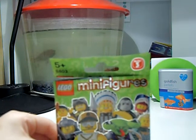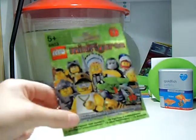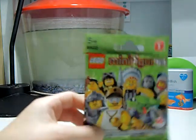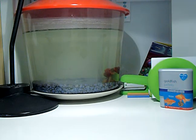Hi guys, LegoIndia1 here, doing a review on all my minifigures, series 3. Sorry if you can hear that, it's just my brother playing FIFA, we'll have to put up with it.